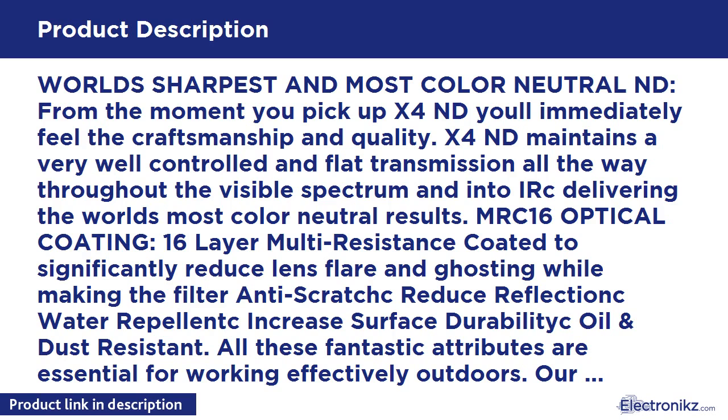Our proprietary MRC coating is structurally harder than the glass itself, and the reduced reflections improve efficiency since less light is lost.